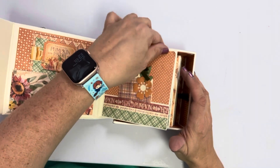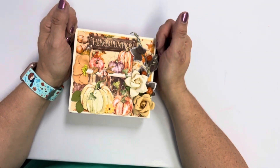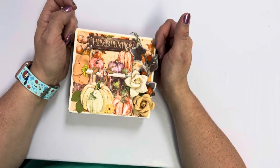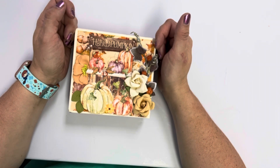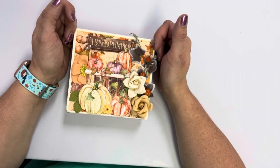We're going to be making these in class, so you can sign up online on our website at www.craftyourstory.com. Click on the shop, then classes and events, and you should find it there to sign up. Thanks guys, have a great day!